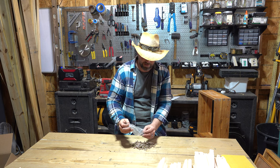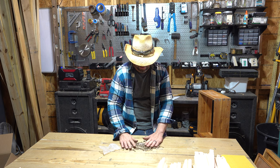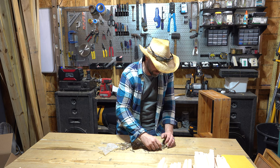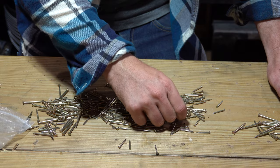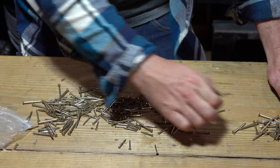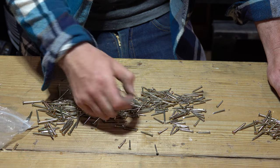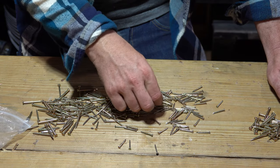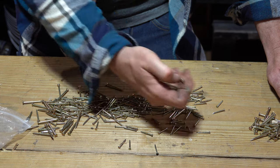One thing I don't like is that they give you all the different size nails in one bag — small nails, large nails — and you've got to go through and organize them yourself before you get started, otherwise you're going to be searching for nails the entire time. One of our subscribers in my last video suggested it's better to use screws, and it probably is. You could buy screws specifically for beehives, but I have found that the wax on the Hoover Hives actually holds the hives together pretty well.